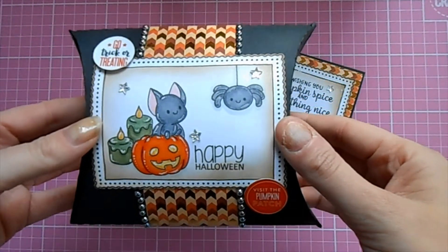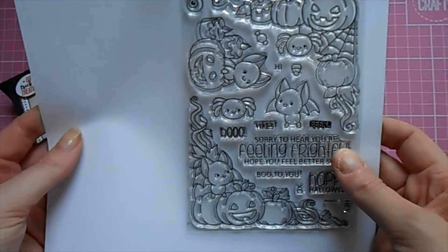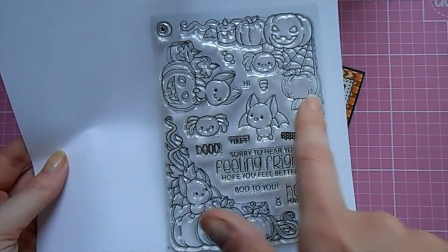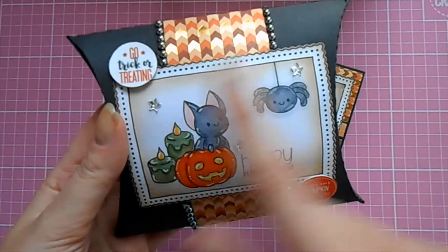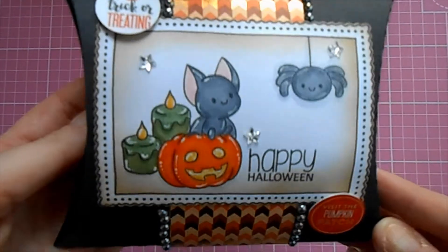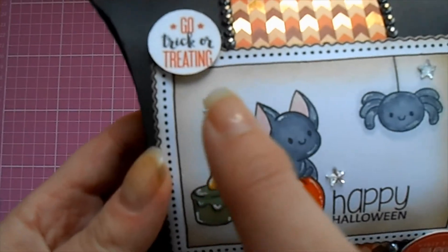Then I took my brand new stamp set which is from Clearly Besotted — let me find a piece of paper to put behind so you can see it a little bit better. As you can see, it's got lovely creepy corners, a really cute little pumpkin, bats, spiders, and a lovely lot of sentiment stamps. I've used that stamp set and stamped myself a little topper, die cut it out with a nice scallop die cut, colored it with my Copic markers, and added some ink in the background. That is my little topper for the pillow box.